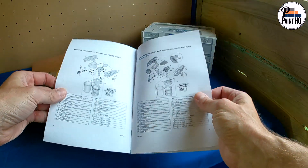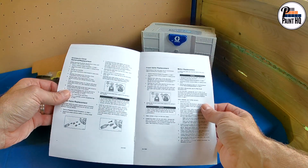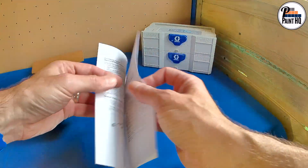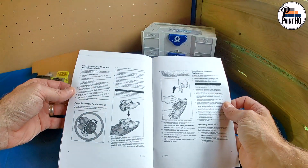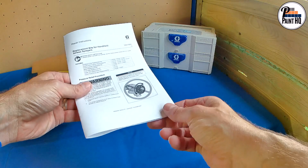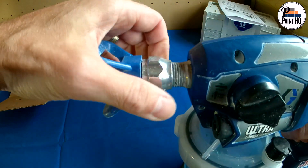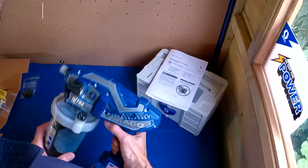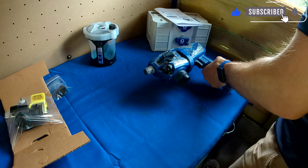As always, it's worth familiarising yourself with the replacement instructions, which includes instructions on replacing various Ultra and Ultramax components. Remove the spray tip guard, flex liner cup assembly, battery, and the filter if installed.